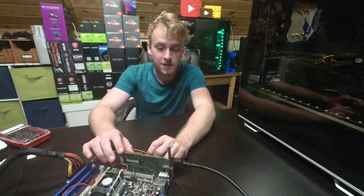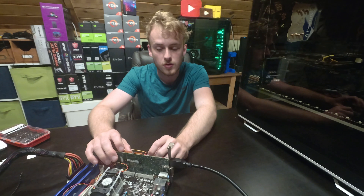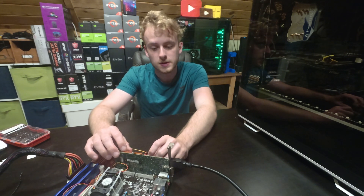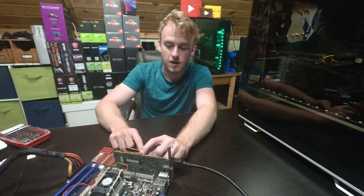Here we are with the test of the cooler. I'm going to leave it running for a couple minutes after we get this started to make sure everything stays cool. We'll see how temperatures work, but these fans are pretty loud, so let's get the system up and see how it goes.